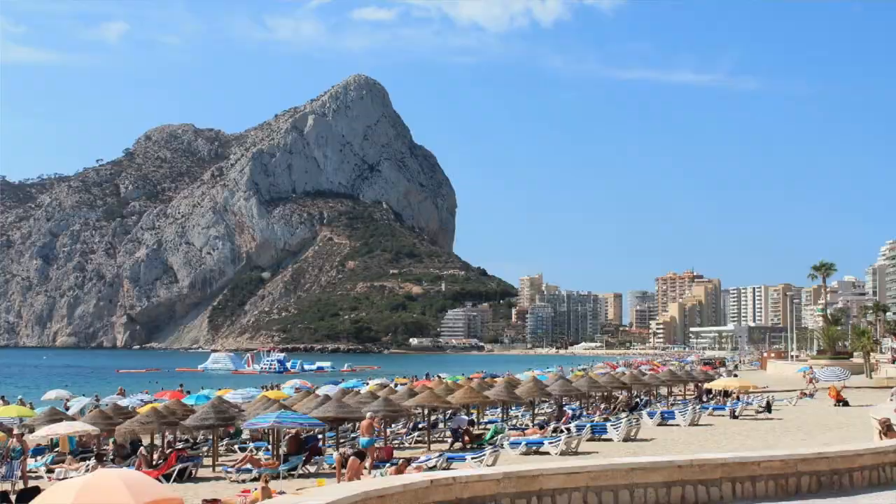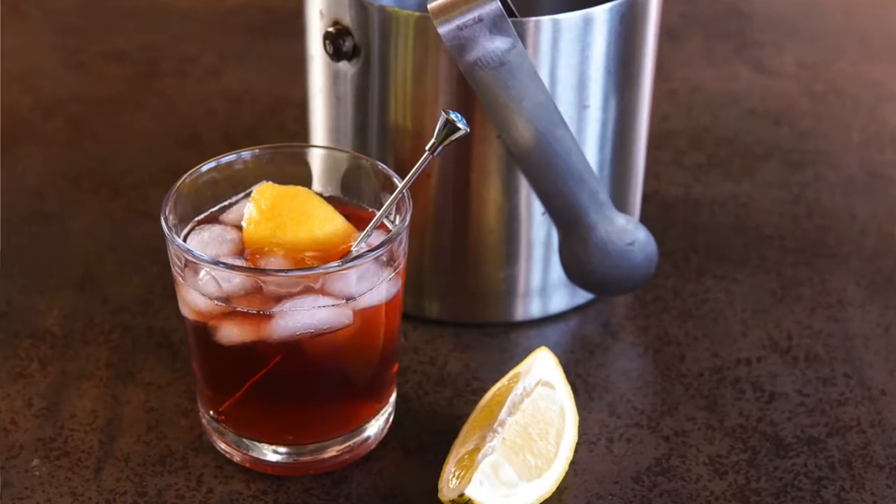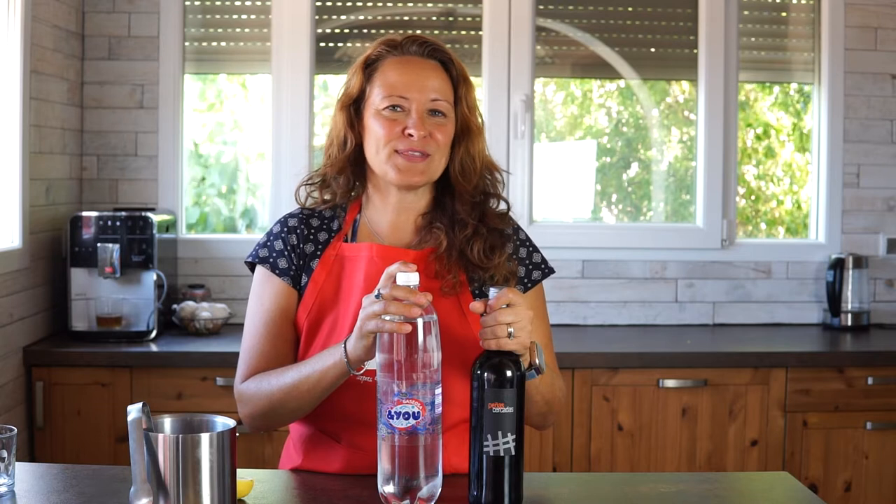Hola chicos y chicas. Today is very hot and we are in the middle of summer — these are the days that are perfect for what I'm going to show you today: a new recipe called Tinto de Verano. This is a super simple recipe and it's perfect for these hot days.